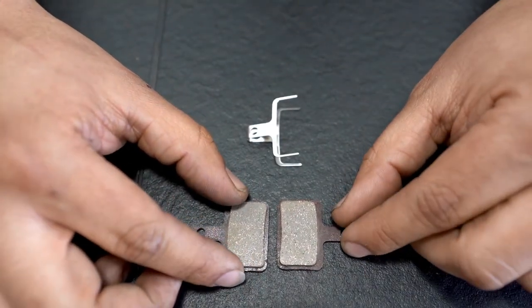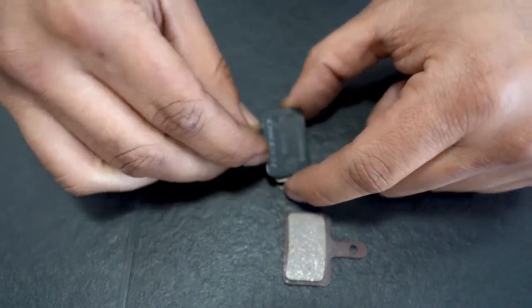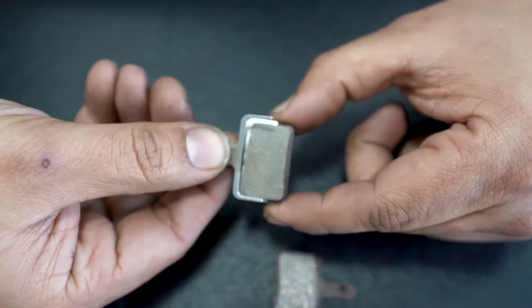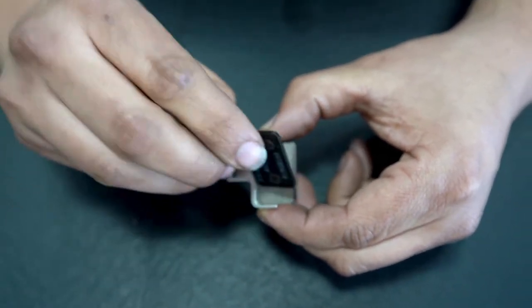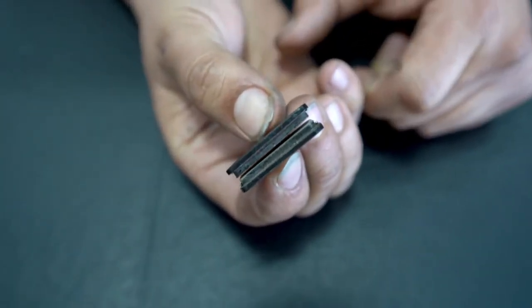After you've cleaned your pads, what you want to do is put them back onto the spring, which is this piece here. Kind of like a puzzle piece, you just put them on this way. The other one's going to fit right on top there as well. Make sure they sit in there flush, and then you have your brake pads ready to go.